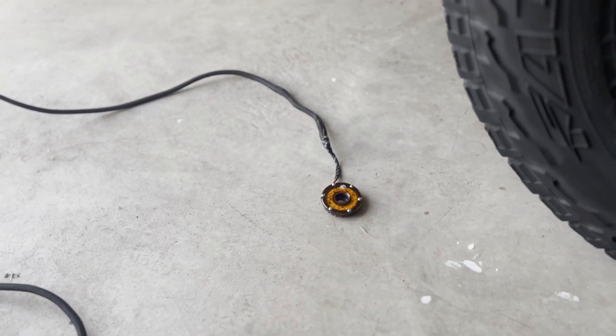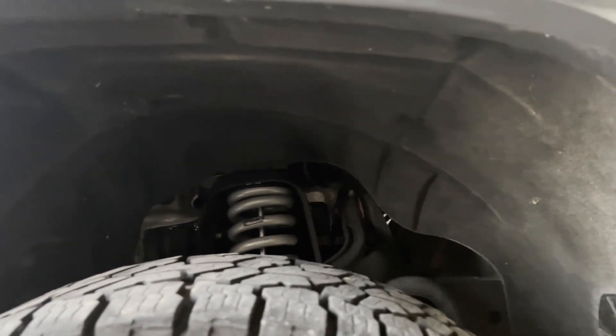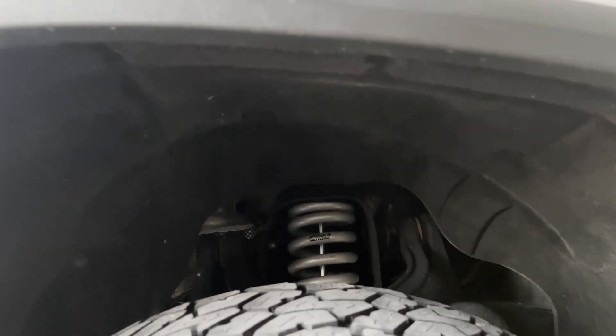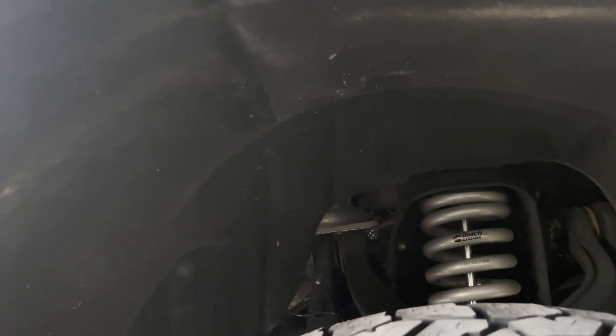Okay, so we have the lights ready to install in the front fenders. We're going to be removing some of the bolts in the front fender. The plan for the passenger side is to bring the wire up to the engine bay and then run it to the other side since the controller is on the other side. It's going to be hard to wire it under the truck because of all the suspension components, so it's better to bring it up through the engine bay and meet it with the other wires there.